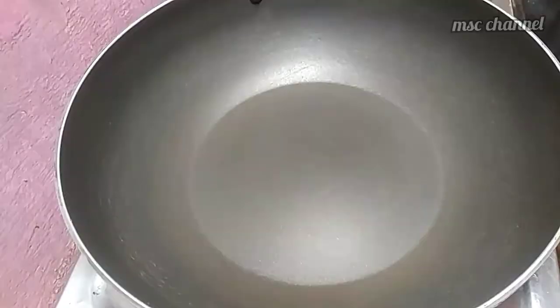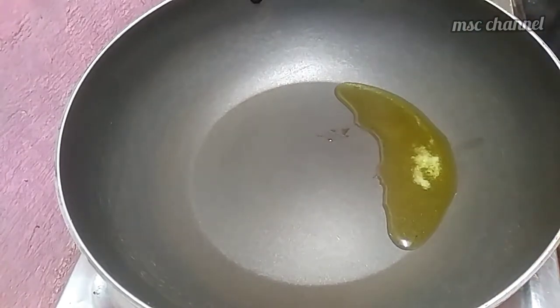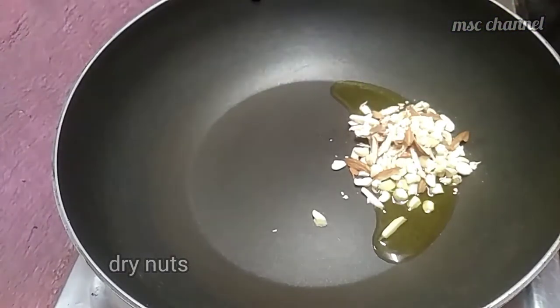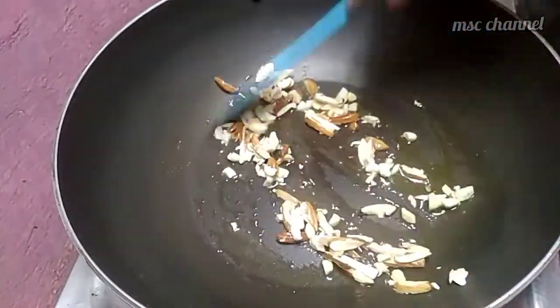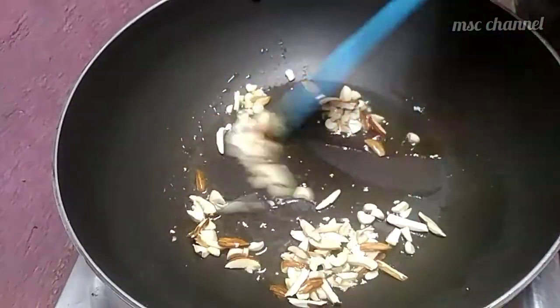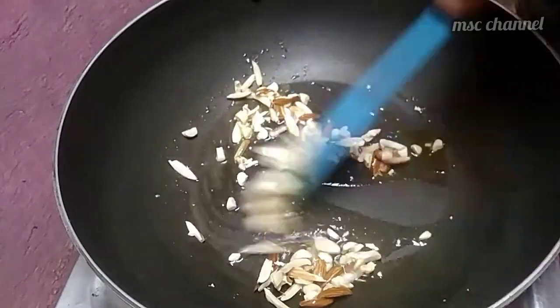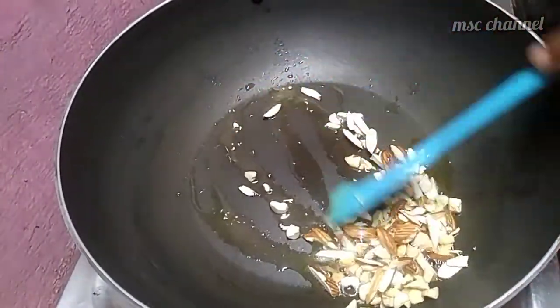Add 1 tablespoon of dry nuts. Use dry nuts until they reach a golden brown color. Keep the dry nuts on a low flame. The dry nuts will change color — transfer to a plate.